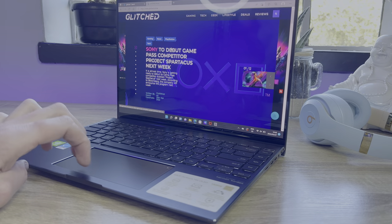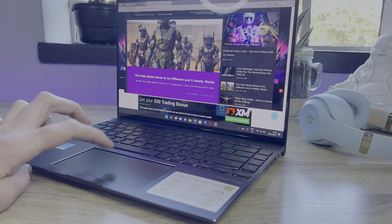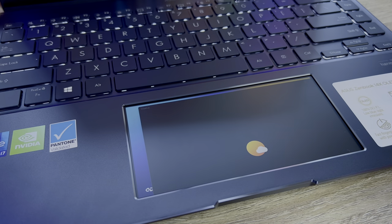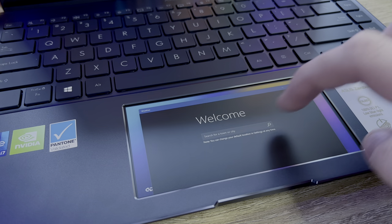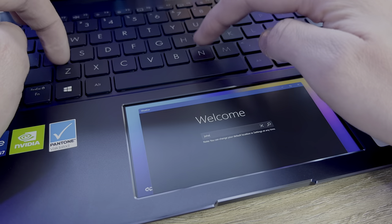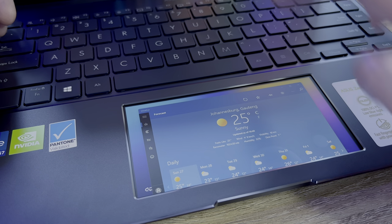The ZenBook 14X ScreenPad is actually treated as a secondary display by Windows. However, while Windows recognises it as a display, you can't really drag applications onto it and interact with them as freely as expected. It's best to stick to the built-in apps and elements Asus has pre-installed and those you can add to the ScreenPad, to avoid disappointment thinking this is a full two-display-in-one notebook. You can turn off the ScreenPad easily, and a button dims the display and re-enables the trackpad.